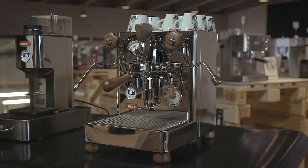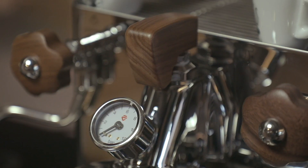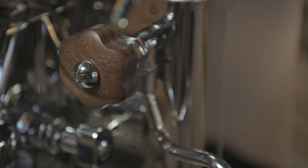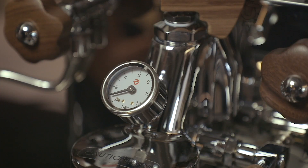Lelit Bianca is an espresso machine without compromises, with manual control of the water flow and two separate boilers: one for steam and hot water delivery, and one for coffee extraction. This system is designed to grant higher temperature stability and to allow the simultaneous delivery of coffee and steam. Using Bianca, a good barista can achieve a long and constant pre-infusion — an essential prerequisite to obtain a great espresso, even with the most difficult coffees or blends.